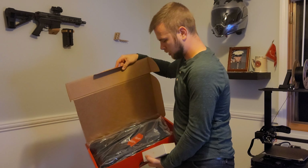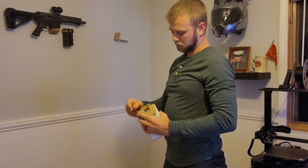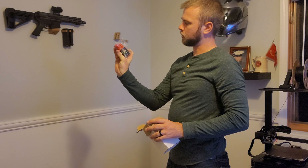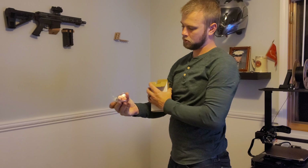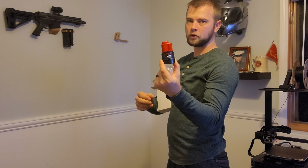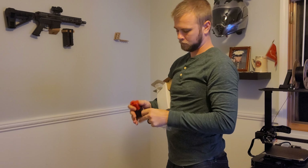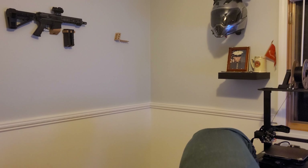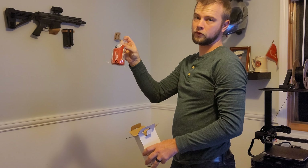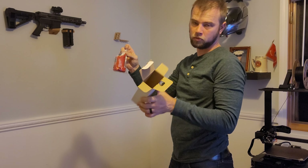I'll set the jacket down for now and show you everything inside the box. Right on top you're going to have your M12 3.0 lithium battery — real simple, I'm sure all of you are familiar with this battery. Next you will have your adapter for the jacket — your battery goes right into this. The rest inside the box is just another operator's manual.